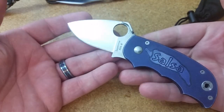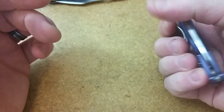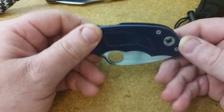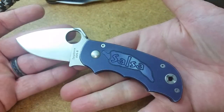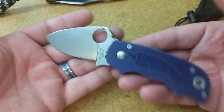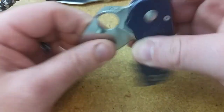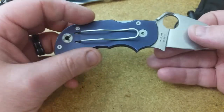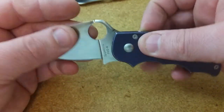I forgot he was sending this one — Spyderco Salsa, AUS-8. Really early compression lock. It's a neat little knife — a neat piece of history really, more so than anything else. Just a great piece of Spyderco history. Small, really reminiscent to me of the Meerkat that I had. Certainly opening and closing is a little bit more interesting. Interesting look, interesting ramp here. You can see so many early aspects of things from Spyderco that have certainly been developed and upgraded over time.